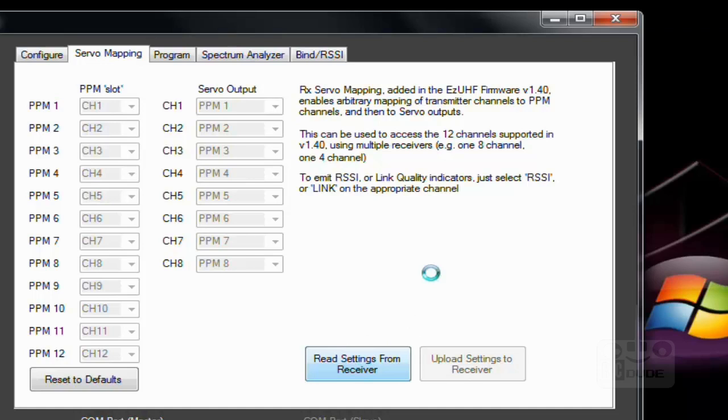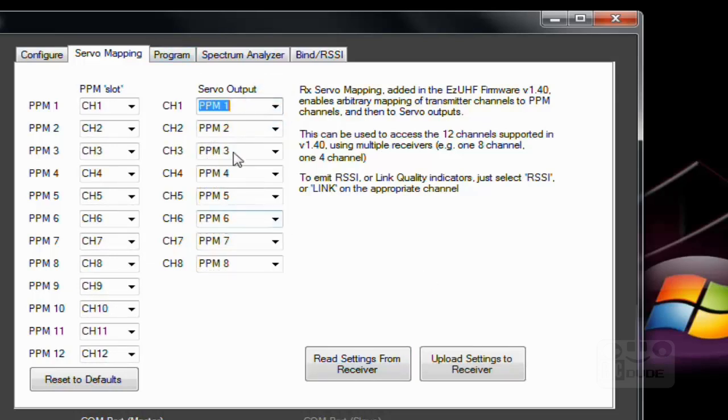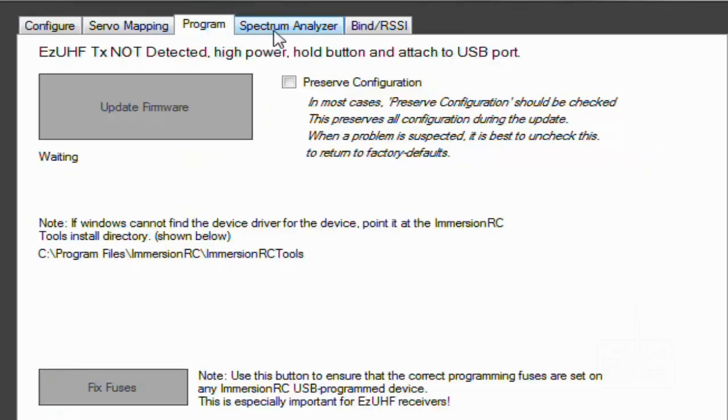Same thing — click 'Read Setting from Receiver' and wait a little longer this time. Once done, you can see all the servo output and PPM settings. Don't play with those unless necessary. You can see the servo X mapping, add frame, and from here you can also update your firmware by clicking the upgrade button.